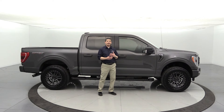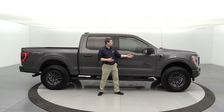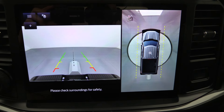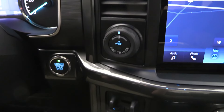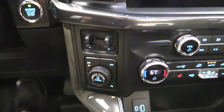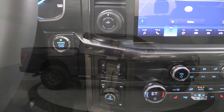Some other packages we ordered on this one: the tow technology package, which gives you the 360-degree camera — under each mirror, on the front, and the back — so you can see all the way around you. It also includes the integrated trailer brake controller, pro backup assist, and a couple other features. Great package.